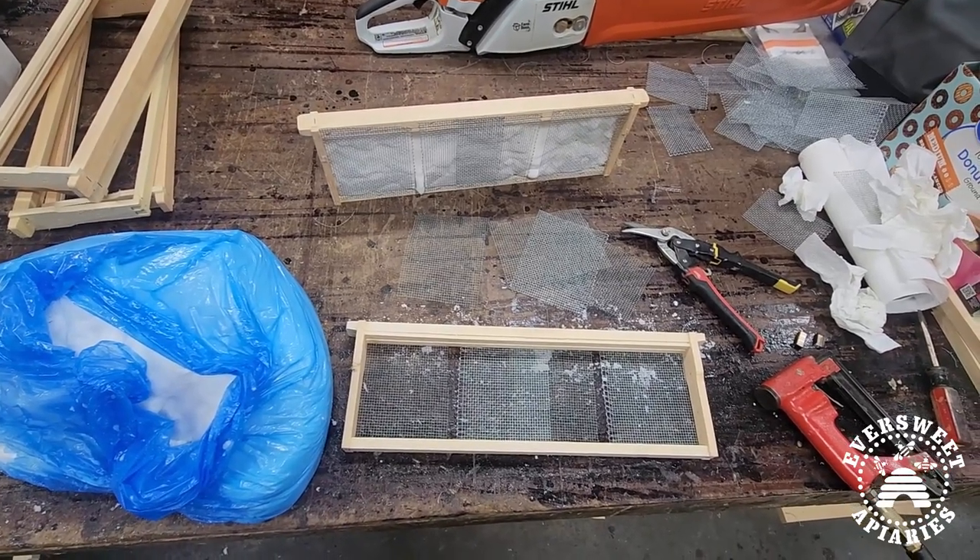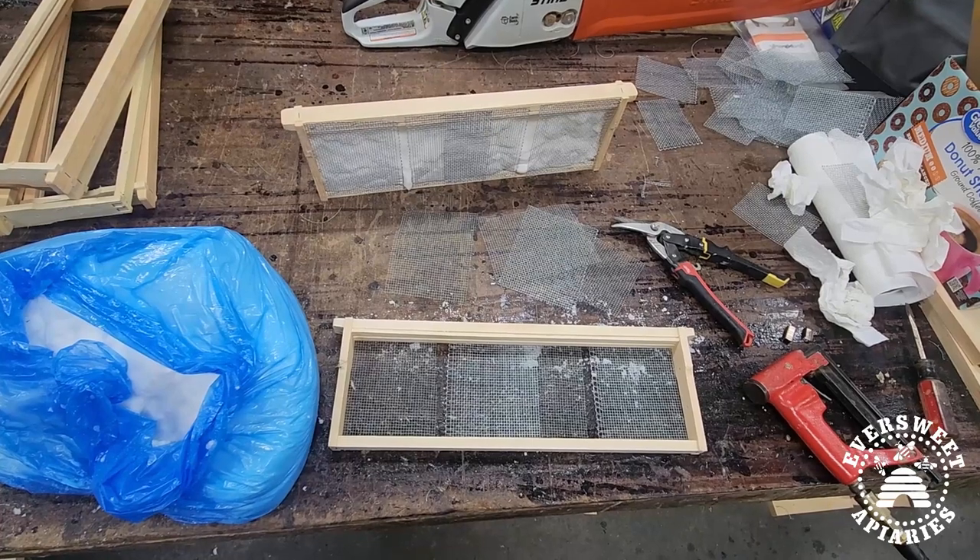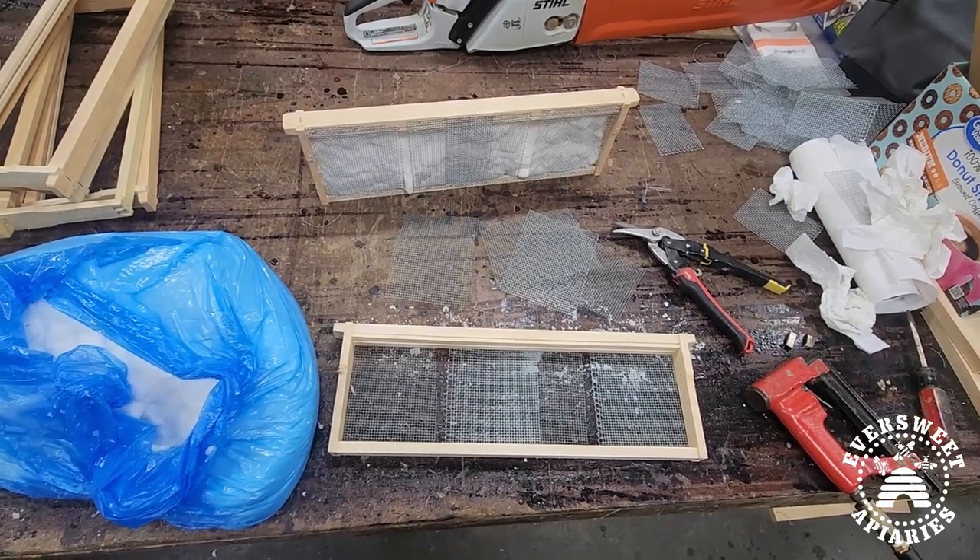Hi everyone, this is Jennifer with Eversweet Apiaries and today I'd like to show you how I make winter frames for the bees.